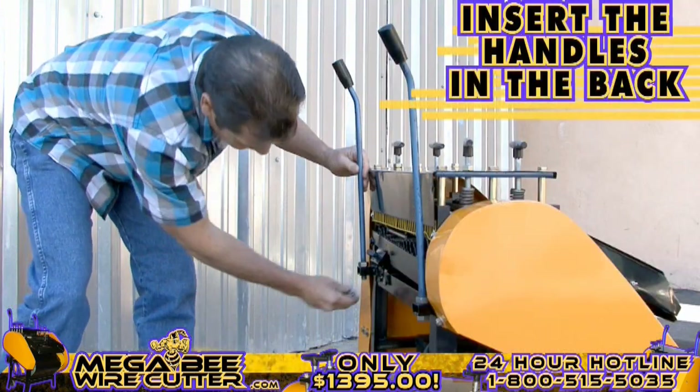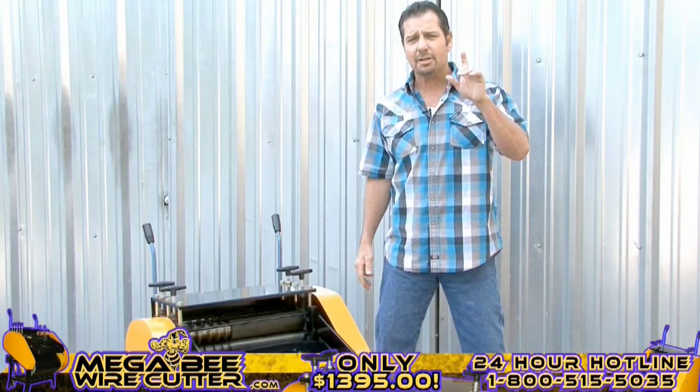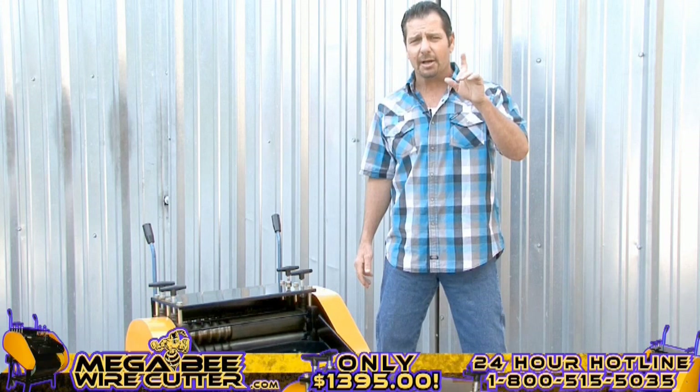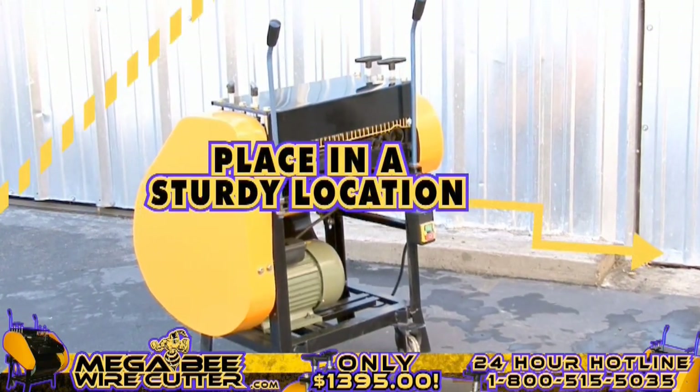Before we get started, feel free to insert the handles on the back, allowing you to better maneuver this machine. You're also going to want to make sure that the Mega B Wire Cutter is placed in a sturdy location and has surrounding space so that the wires pass through with ease.